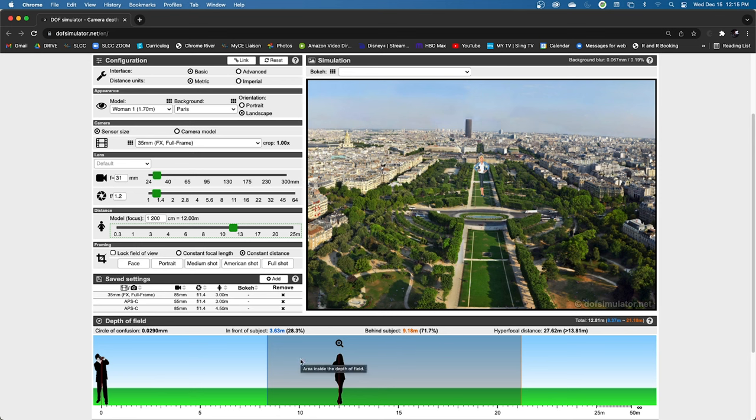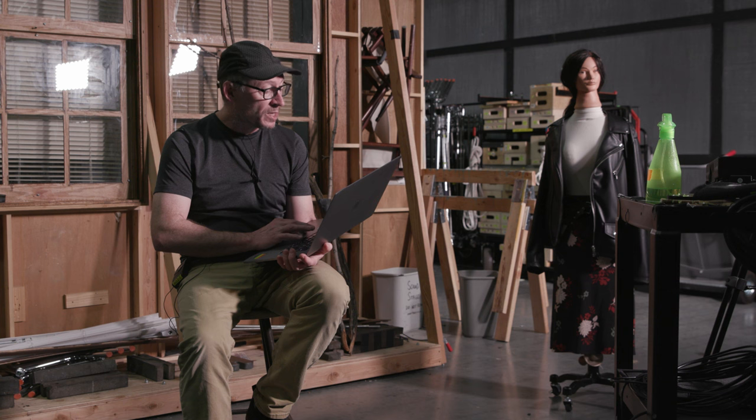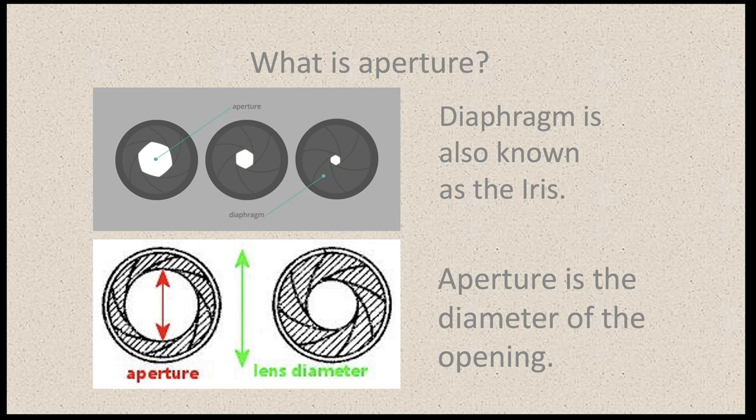A lens works very much like the lens in our eyes, and the aperture works very much like our pupils. The iris in your eye expands, contracts, and relaxes, changing the amount of light coming in. As your iris opens way up, you're going to have less depth of field — less will be in focus. As it gets smaller, you'll have a deeper depth of field. And same with distance: if you bring your hand up close to your face and focus on it, things in the background appear out of focus — the depth of field shrinks as things get closer to your eyes. Lenses are based on how our eyes work.